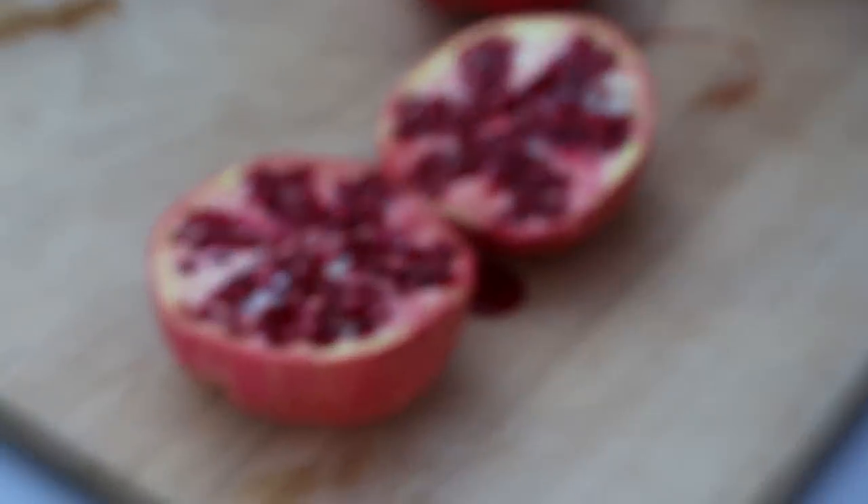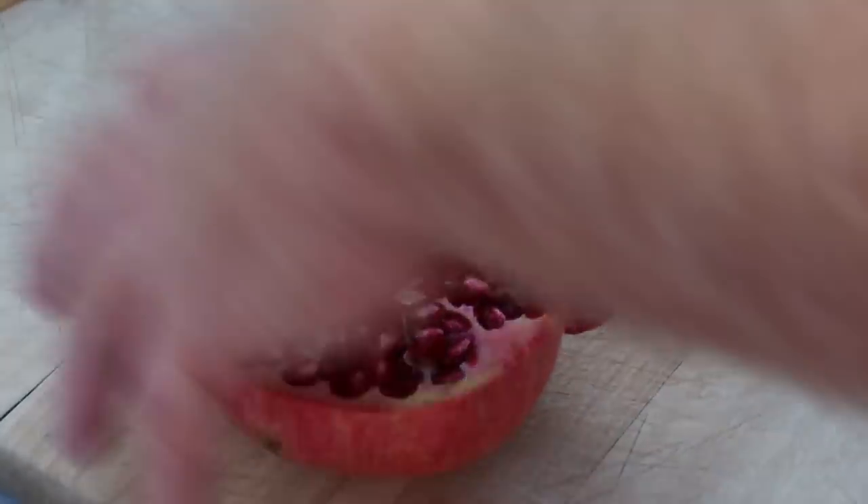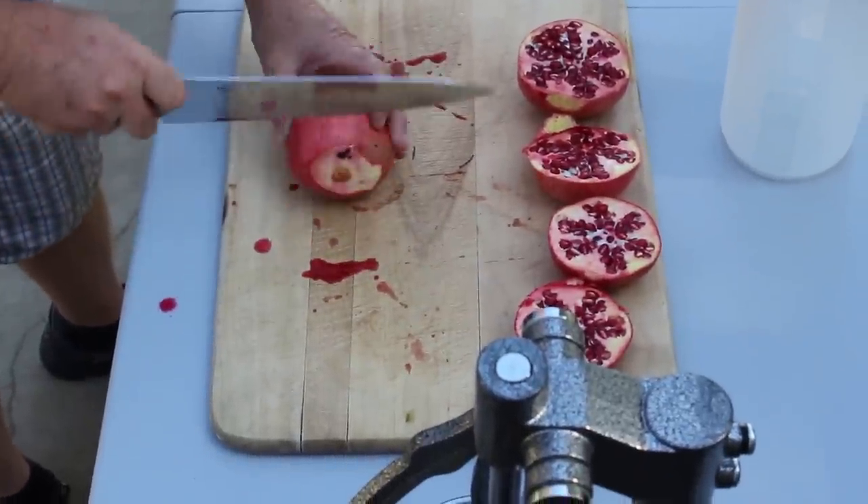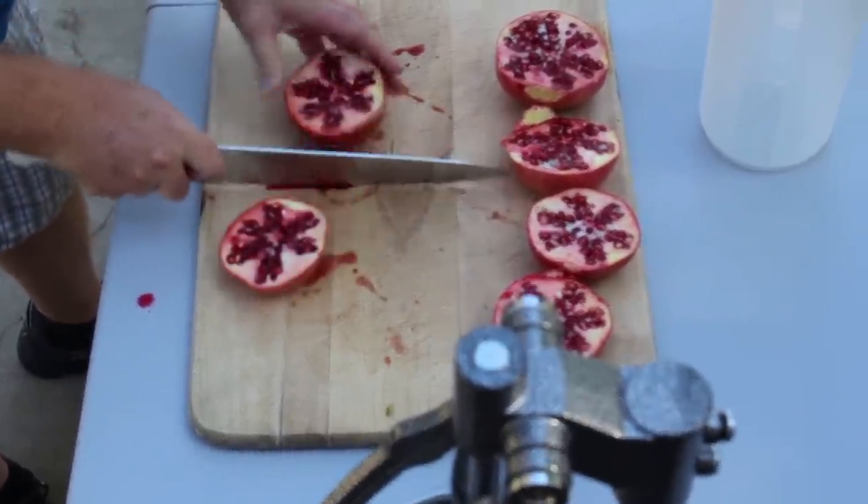Step three: cut off the ends of the pomegranate and then cut in half. Repeat until all your pomegranates are cut. If you are uncomfortable using a knife, try finding someone who isn't — like my dad.